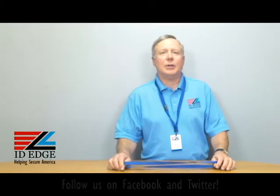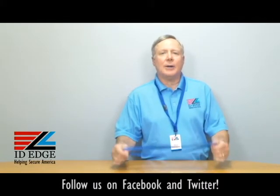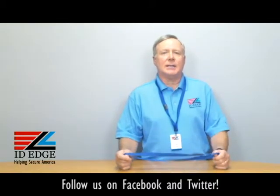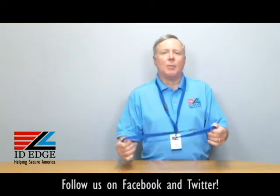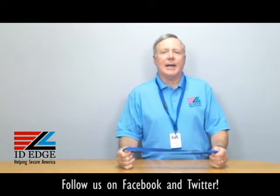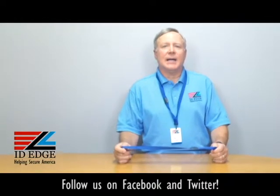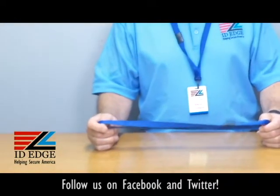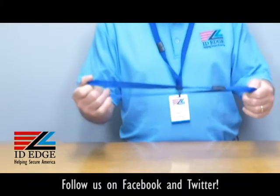Hi, this is Steve and this is the Ask Steve Show. Today we're going to talk about how you attach a badge or a card — in this particular case, a lanyard. This is our product number BH, which stands for badge holder, CI-21384040.